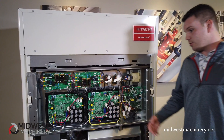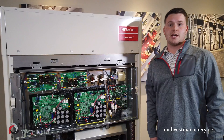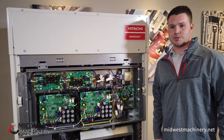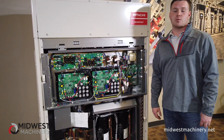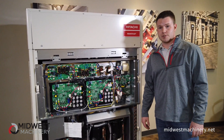I also want to point out that if you have a system of these units and one goes down, the others are going to operate without any hiccups. It's going to continue to run until you can bring the other one back online. You're not going to notice any complete shutdown of your system.